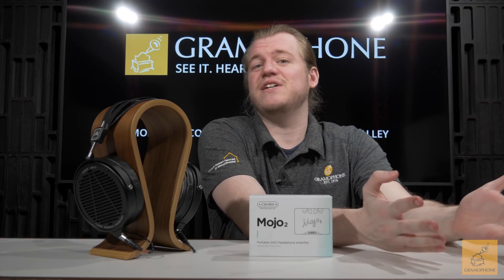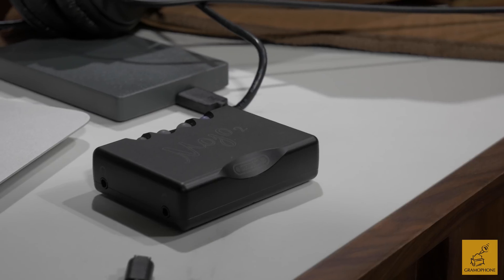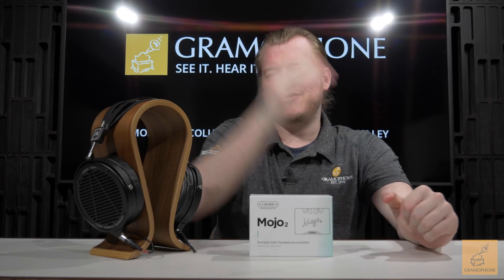Finally, the Chord Mojo 2 has arrived. I was pretty excited about this one because, as I said in the intro, the first one was nigh perfect. But this brings some more modern functionality that we expect now that we are into the 2020s. I decided to test this out with the ever-faithful Audeze LCD-Xs — an industry reference, a great headphone for comparing different amps, and I know them well. So a good partner for this little project.